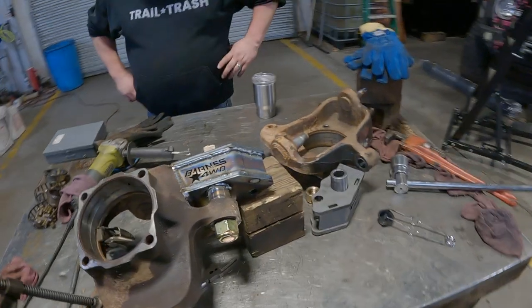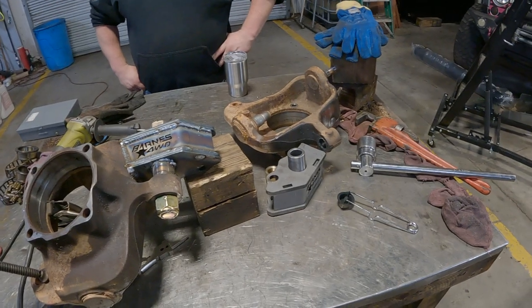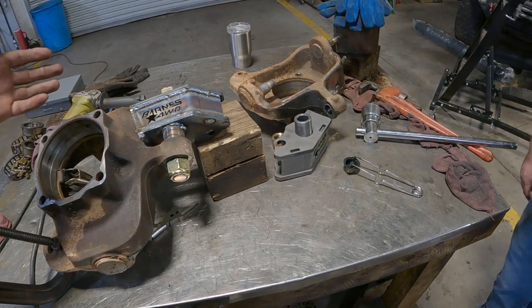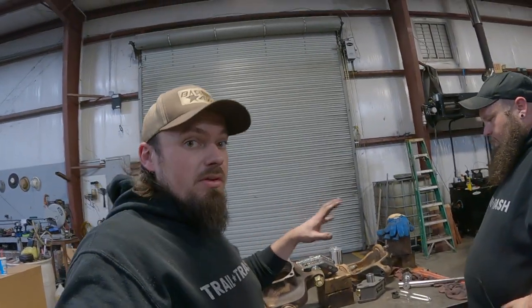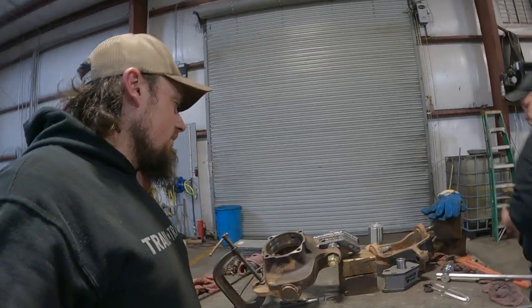On the other axle we built custom high steer arms and they've worked good, but we didn't do a double shear setup like this — it didn't bolt through. I didn't even know Barnes made these when I did my other ones, or I would have bought them at the time. When I saw these I was like, if I ever build another axle I will 100% buy these weld-on bolt-through high steer arms. Now we've got a one-inch bolt going through the knuckle so this thing should be very strong.